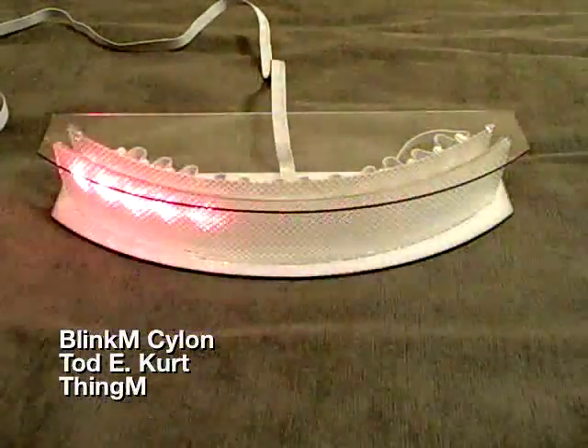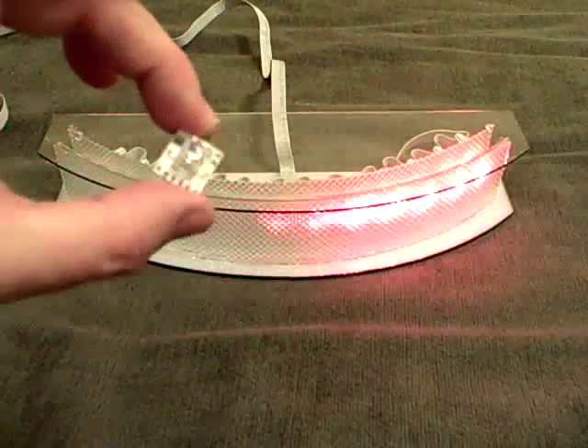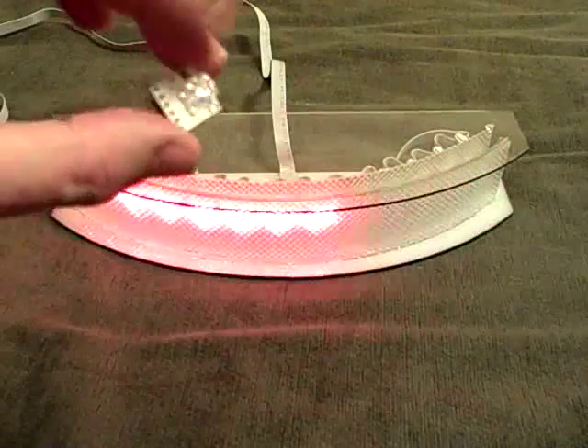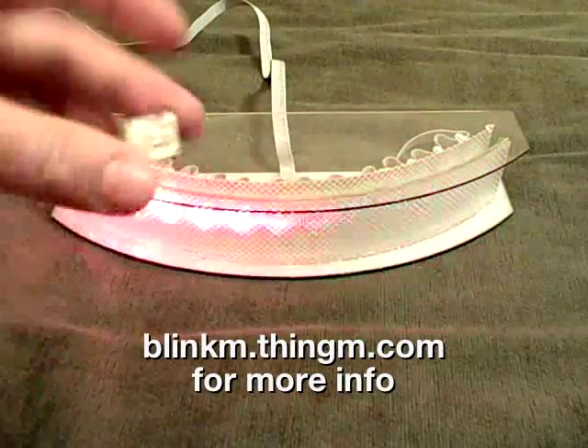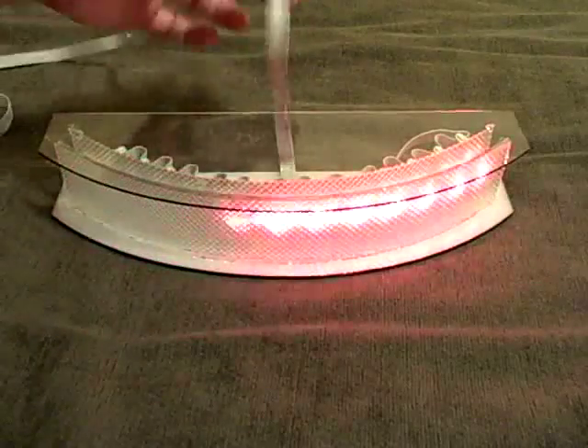Hey, this is Todd with a little Blink'em hack. This is an example of networking Blink'ems together. Blink'ems are these smart RGB LEDs — RGB LED on the front, mic control on the back. They can store little light sequences and also be networked together.